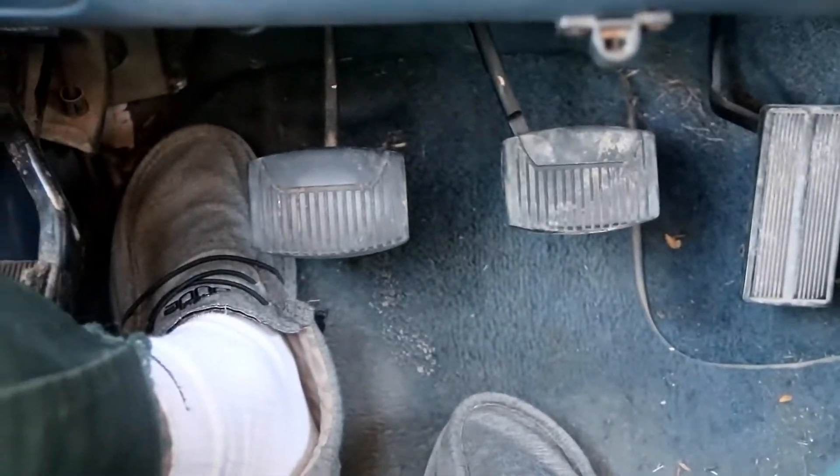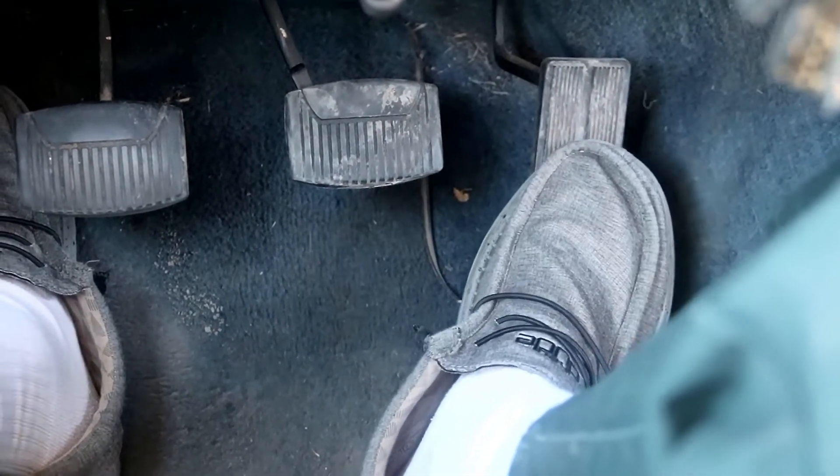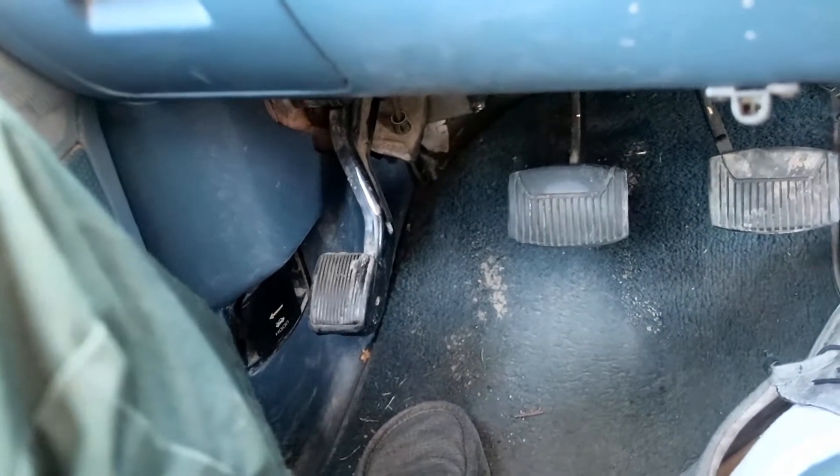Going over the pedals — this is your gas, this is your brake, just like a normal car, and this bad boy is the clutch. When you push that in it basically acts as neutral. This is the parking brake, so when you push that in it's a brake.